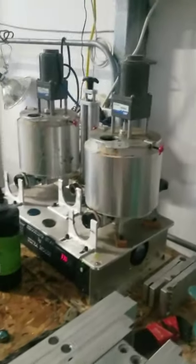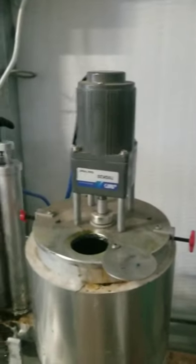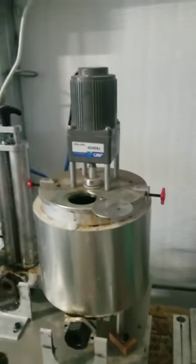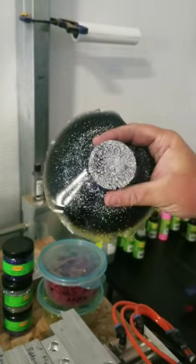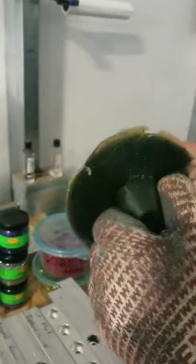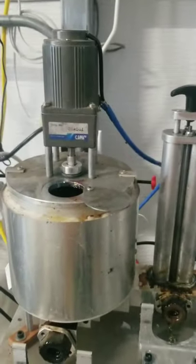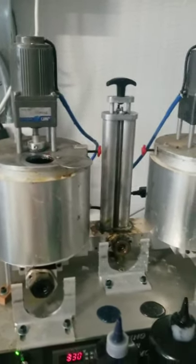The motors on here have paddles that keep everything mixed up and get the bubbles out. If it wasn't mixing, all that glitter would settle to the bottom and create a real messed-up bait. So when you turn off the pots, all that glitter just settles. Having those mixers in there keeps everything liquid and mixed up well.